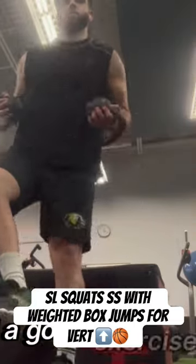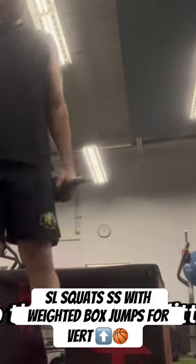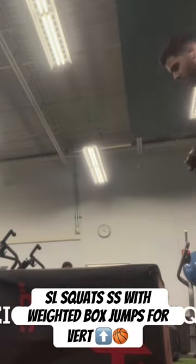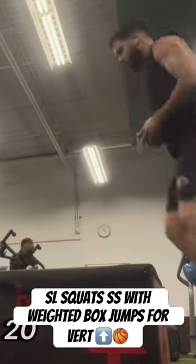I find this is still a good exercise, especially for helping your balance and single-leg strength. All I got to do is just up the weight a little bit — maybe just use a dumbbell in one hand in the middle. I also supersetted it with box jumps with a weight. I think it's only about a 20-inch box jump.